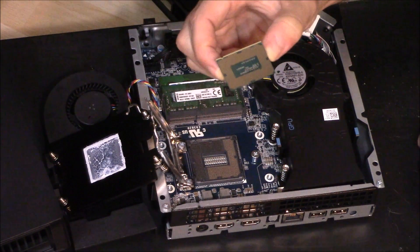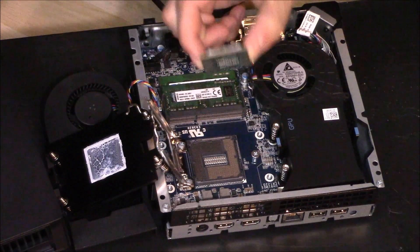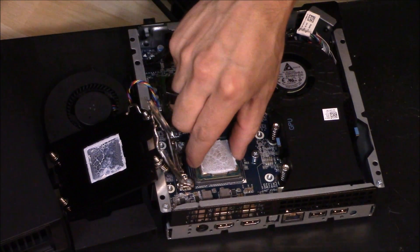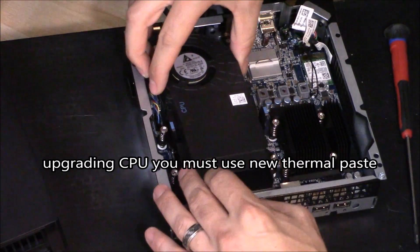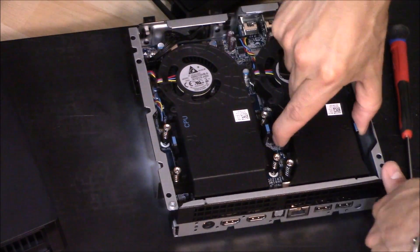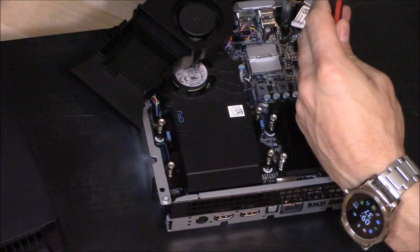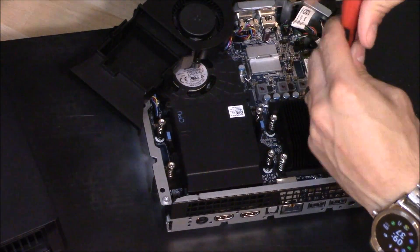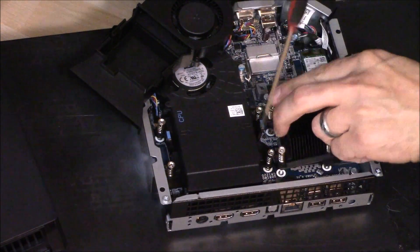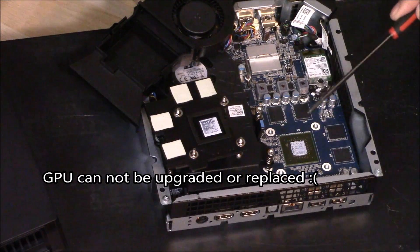The CPU is actually removable, so if the CPU ever goes bad you can switch it out — which is amazing. You can't do that on a PlayStation or Xbox. The GPU, however, is not upgradeable; it's hardwired to the motherboard.